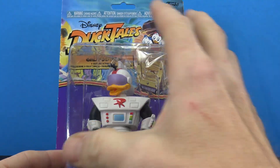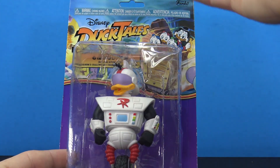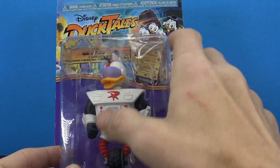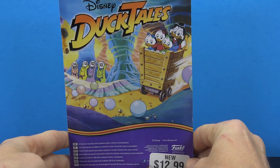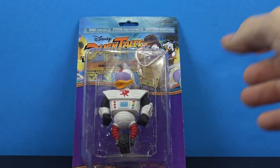The packaging is what we're used to — it's small with a big bubble. They're calling this just Disney DuckTales, but you've got Gizmoduck clearly displayed, Funko branding of course, and there's the back of the packaging with all that fun stuff.